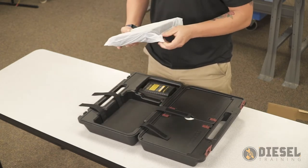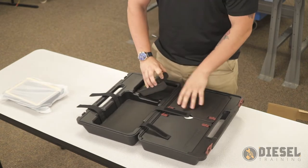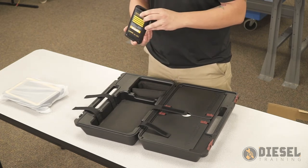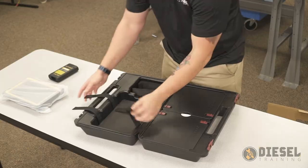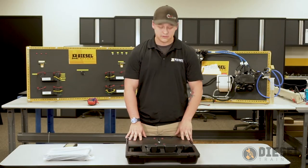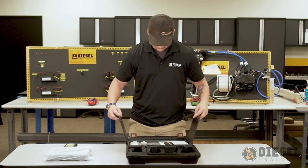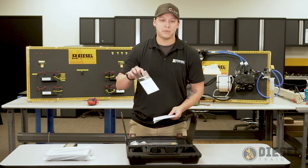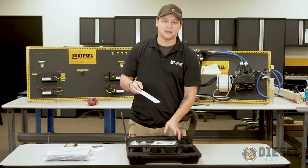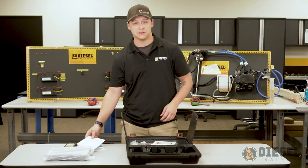It has a nice protective case on it as well. Next we'll have our communication adapter, and then we'll open up all of the cables and accessories that go with the tablet. We'll have a password letter that will be used with the tablet, and there will be a packing list that you can go through to ensure that you have all of the accessories and tools that will go with the diesel tablet.